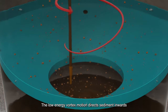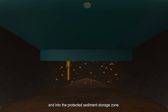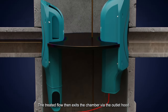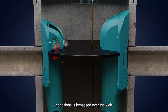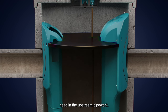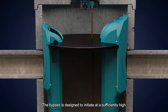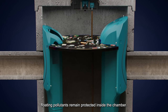The low energy vortex motion directs sediment inwards along the benching skirt and into the protected sediment storage zone. The treated flow then exits the chamber via the outlet hood. Excess flow during unusually high storm conditions is bypassed over the weir and diffuses into the chamber, greatly reducing the velocity and minimising head in the upstream pipework.